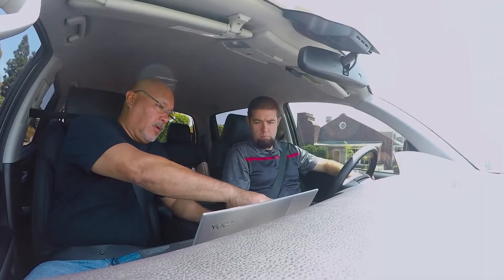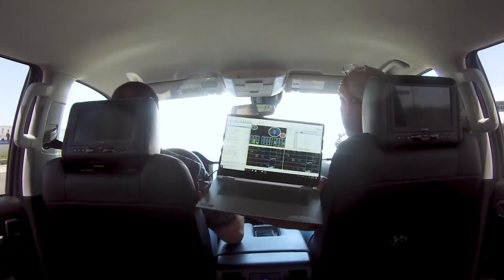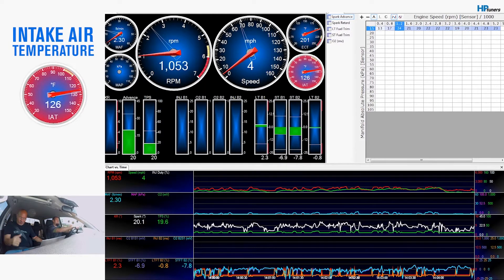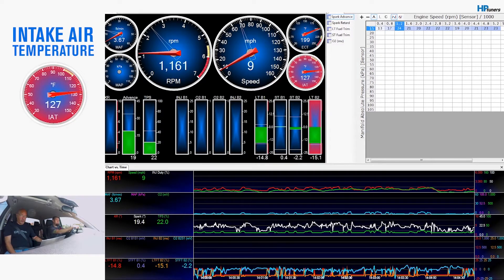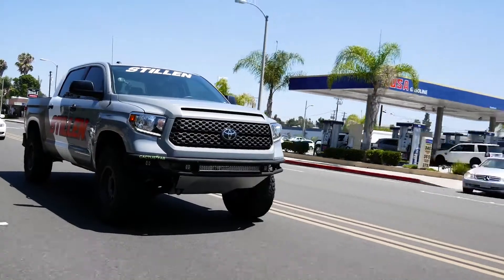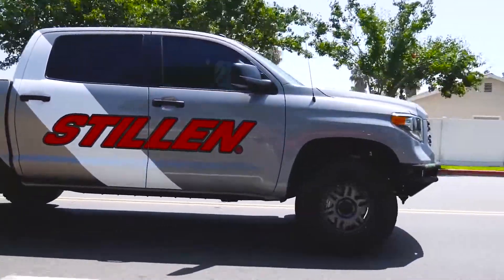During testing of the leading competitor intake, we noticed that intake temperatures got higher than either the factory Toyota or Stillen intake system, which is what we expected based on the location of the additional intake port. Temperatures reached all the way up to 127 degrees — so hot that the HP Tuners software actually started displaying temperatures with a red warning around the gauge display. In comparison, the highest temperature recorded during stock or Stillen testing was 104 degrees. Interestingly, all three intakes reached their peak temperatures at the same spot in the drive cycle: after 15 minutes of street driving at the same intersection before entering the highway.